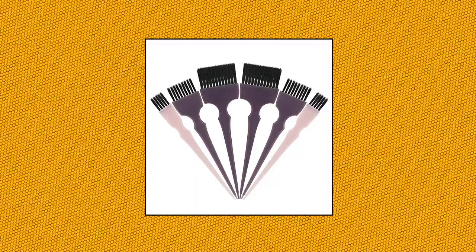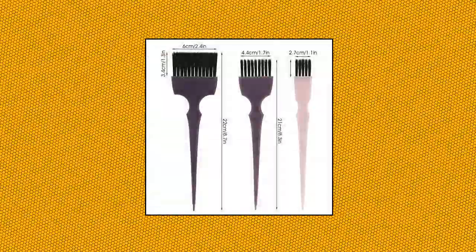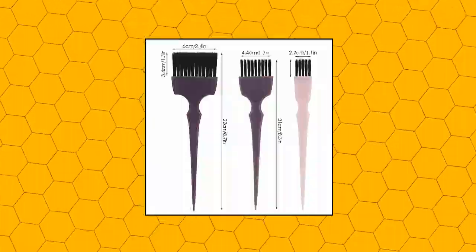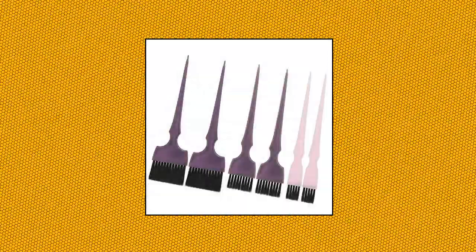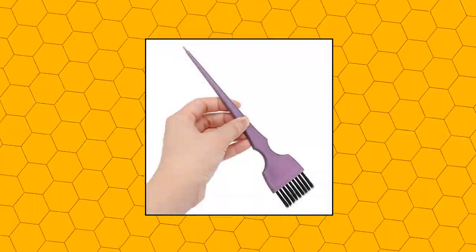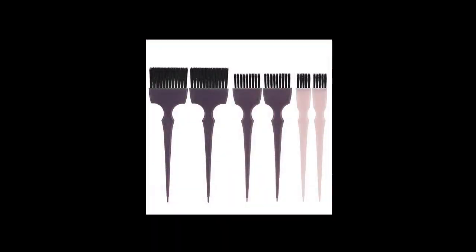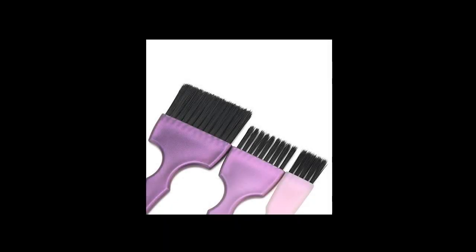Seg Beauty Hair Dye Brush Set — high quality hairdressing brush. Durable and polished handle. Soft and intensive bristles with pointed tips. Easily rub conditioners or hair dye into the roots and spread evenly through the hair. The tint brushes are perfect for adding hair color dyes on any kinds of hair. Brushes come in three sizes perfect to color different areas, and the sharp handle allows simple hair separation.